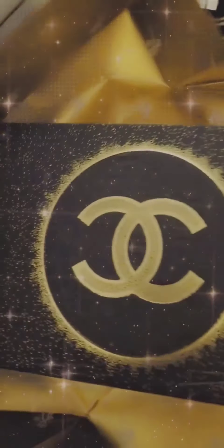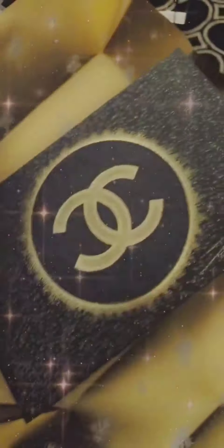So I had them wrap it. I got this from Nordstrom. I had them wrap it with the Chanel wrapping paper just because I wanted the paper and the ribbon that it came with.